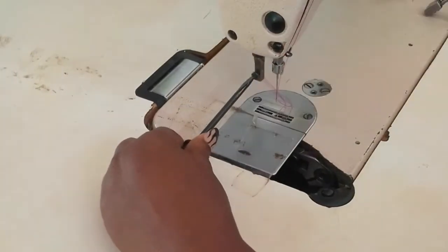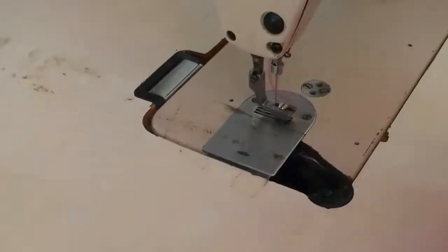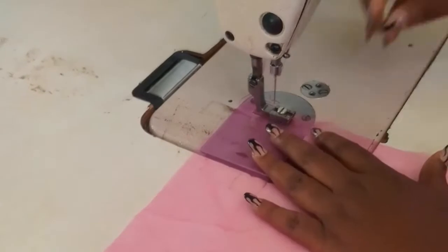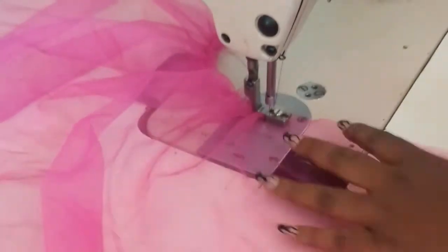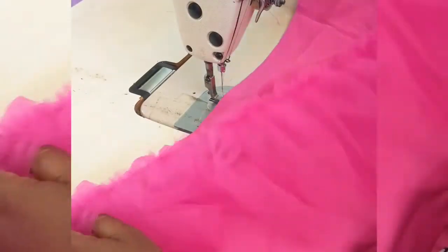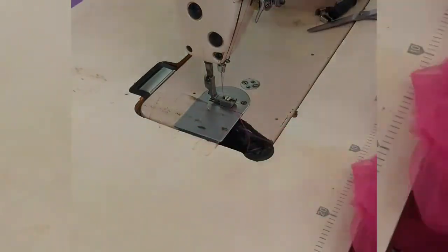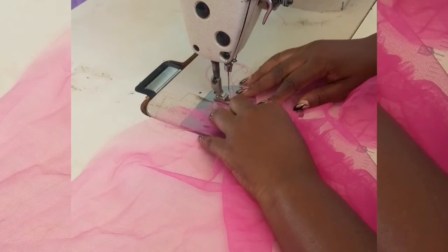I'll set that aside and go to the ruffles. To do that, I have to change my presser foot to a ruffle foot. I use 15 inches for the whole tier, so I'll go ahead and do the ruffles for all of them at the same time. After making the ruffles, I'll check if this fits my waistline. When it's exactly right I'll stop and then go ahead and attach the second layer to the first layer — remember they are all 15 inches.